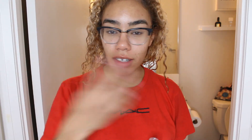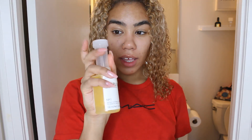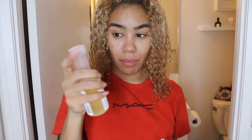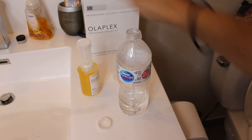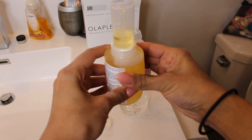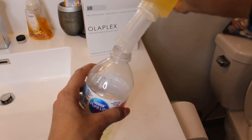Freshly washed hair — I detangled it in the shower. So when you buy your Olaplex, it's going to come with a small bottle and the top to put in it so that you can measure exactly how much product you're using. It's also going to come with two bottles of the step number two solution. Here I have three ounces of water and I'm going to fill up one ounce of the Olaplex treatment.